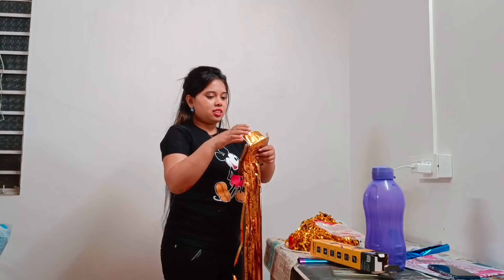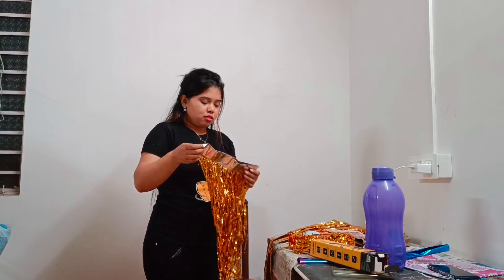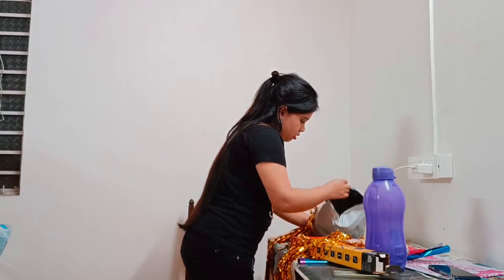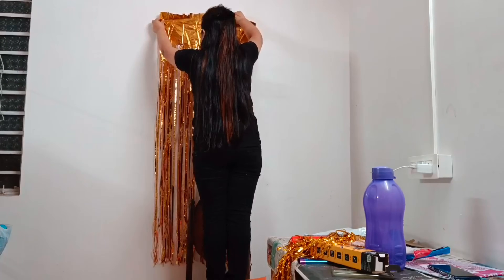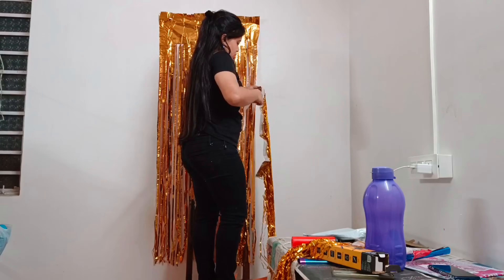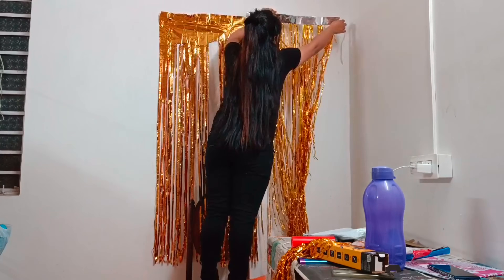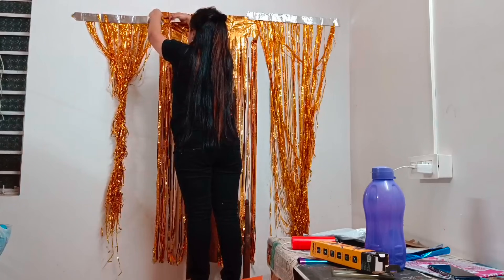And you can see her golden curtain. There are three curtains. So let's place them. I am placing the golden curtains one by one in this way. You can see here, I am standing upon the chair. After placing those curtains, now I will start to apply the balloons here.